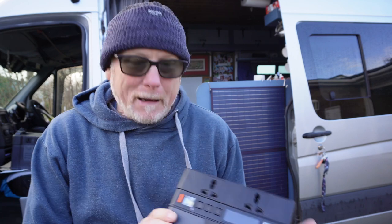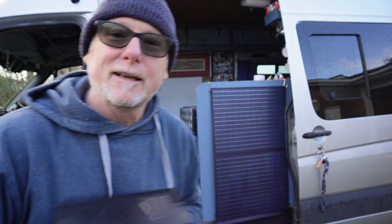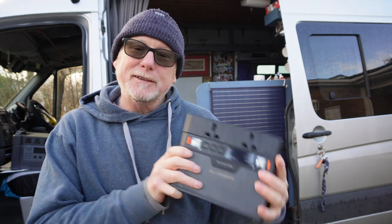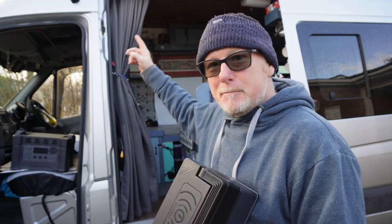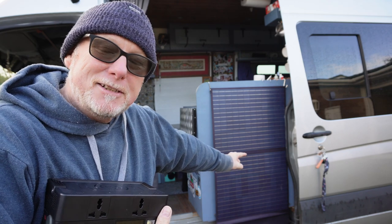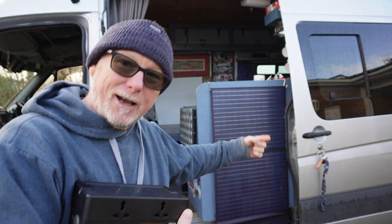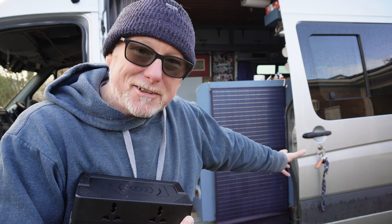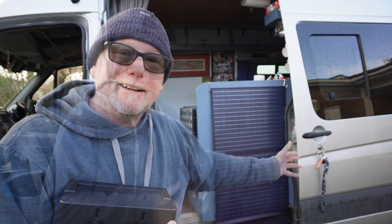Hello and welcome back to another video. At the beginning of the summer, Allpower sent me this tiny little power pack along with a 100-watt portable solar panel. I've been using this power pack all summer long to charge my metal detectors, my cameras, and I've even used it to run my laptop. It's been living on the shelf above my cab and I'm extremely happy with it. The solar panel has been hanging on the back of my kitchen unit, charging my other power pack, which I've used all summer to run my induction cooktop and air fryer.